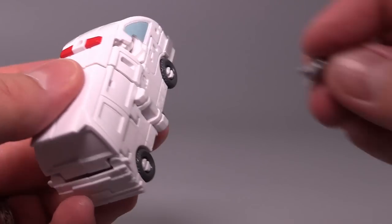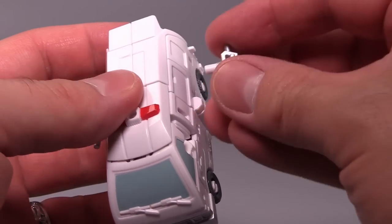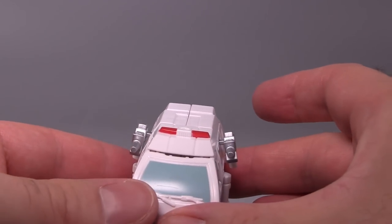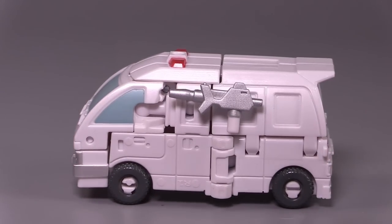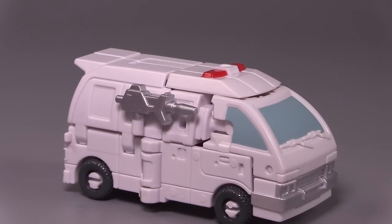Flip the toes up and they will snap into place in the wheel wells. The wheels are supposed to peg into the tiny little pegs coming off the hips — they do, but they don't stay there. Then peg in the guns, though I end up just pushing them in slightly rather than all the way, because as I said, they get stuck. And here we have the tiny little ambulance mode — it's so cute and tiny. It really feels like an oversized micro machine.